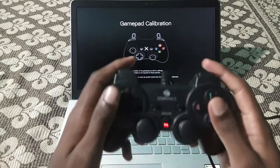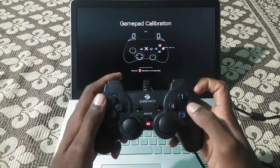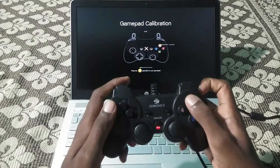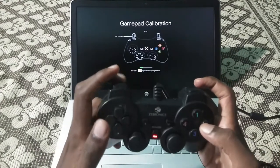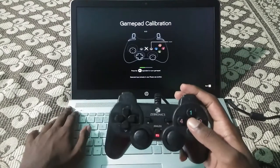Go to the gamepad calibration settings and press the equivalent gamepad key whichever is displayed on the screen, to test whether the gamepad is working well or not. Just press the equivalent key whichever is displaying on the screen.